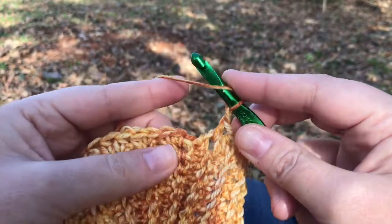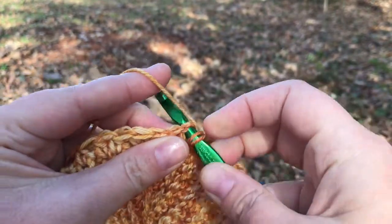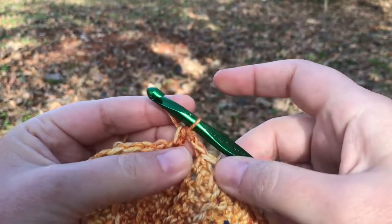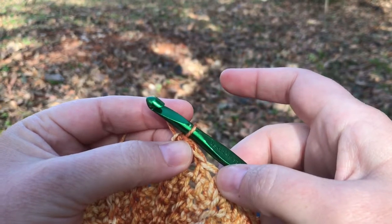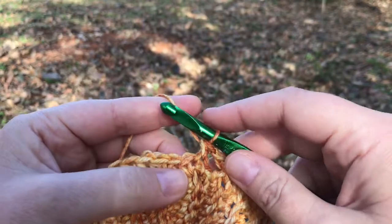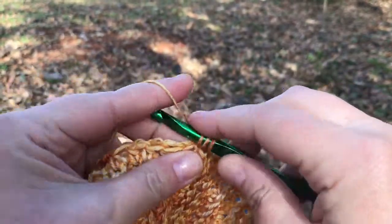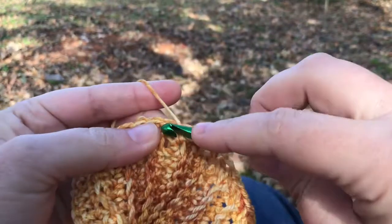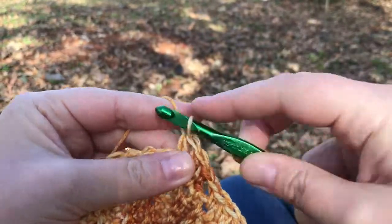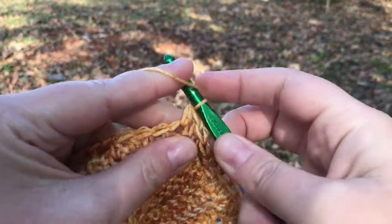At this point you're going to half double crochet into the first stitch that you did — this is the start of your second round. If you're using a marker, at this point you'll move the locking stitch marker into this stitch to mark the beginning of row two. Now you're going to half double crochet into every stitch and skip every chain space around the hat, but that can get a little bit complicated because of the way half double crochet stitches look — I'll show you what I mean when I get to the chain space.